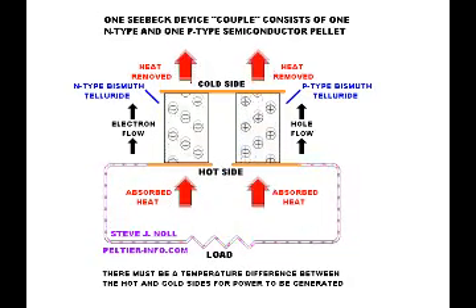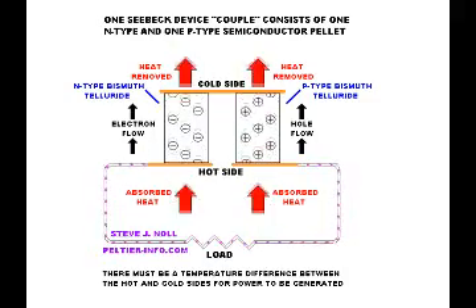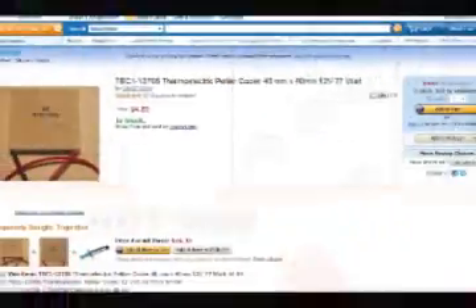On the reverse side, you could also freeze the Peltier device and achieve the same result of generating electrical current.